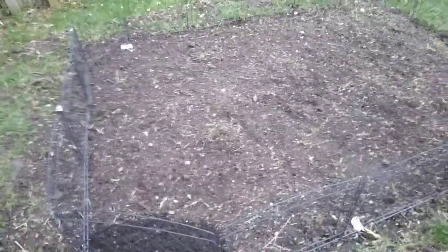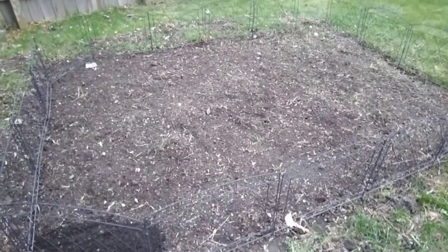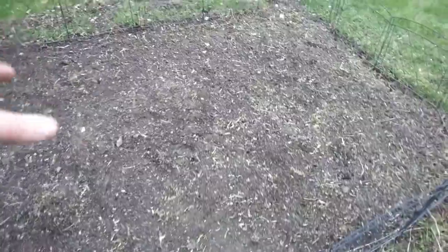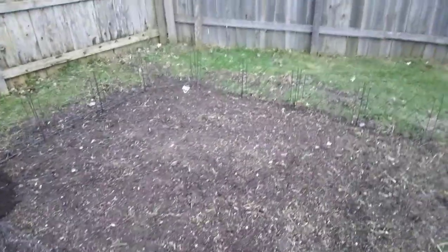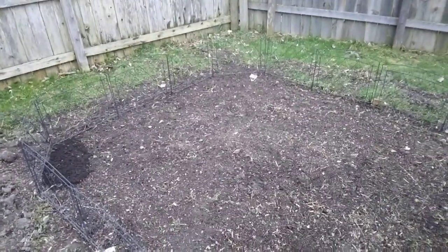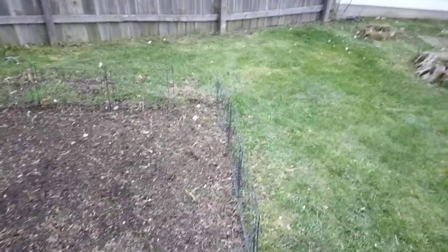With all this rain lately, it got me thinking about how I'm going to be able to get back here to water. As I started to get things in here — onions, potatoes, corn, tomatoes, cucumbers, and a bunch of herbs — it got me thinking about how, since the backyard is all fenced in, I could get some kind of water source back here during the summer without running a hose across the yard. Then it dawned on me.